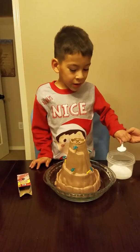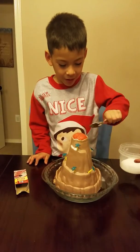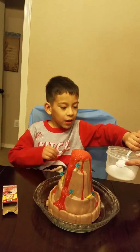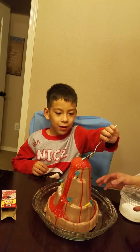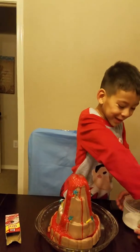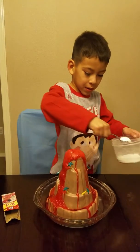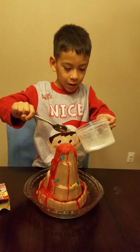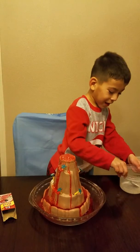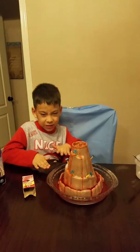Now the funnest part — you put it in and it explodes! I'm going to put more in because this is fun. And that's all. Look — it's a little messy, don't worry.